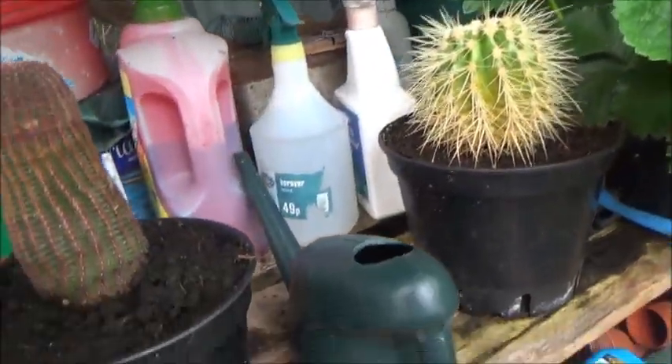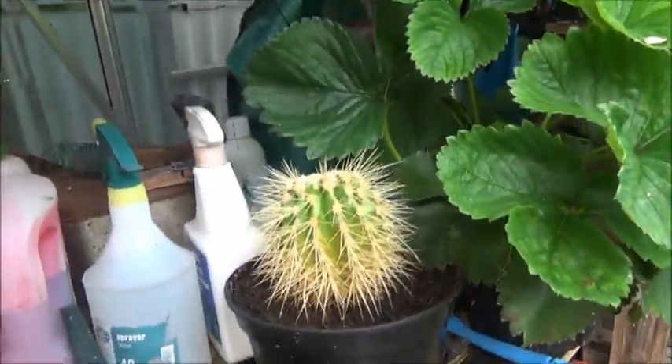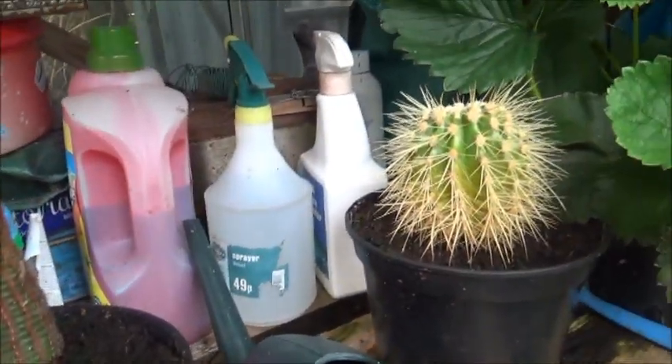I've also got some of my cacti in here — I grew these from seed a few years ago. I did have about 10 or 12, and the others have died away, but these are still going.